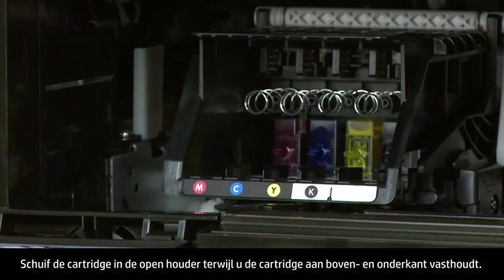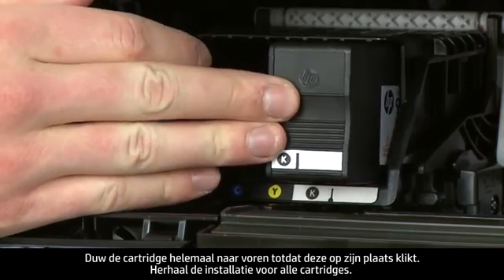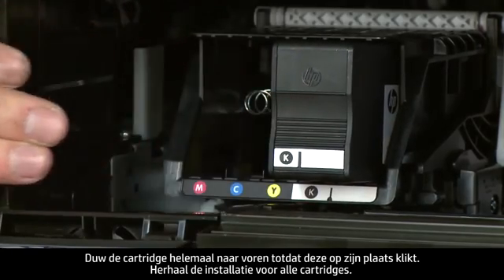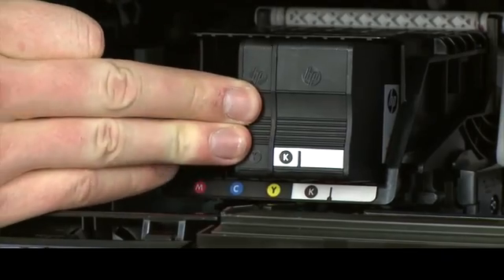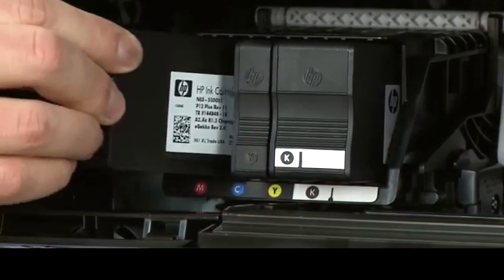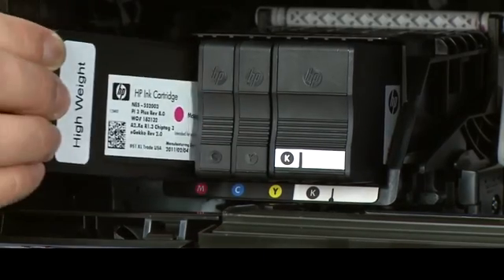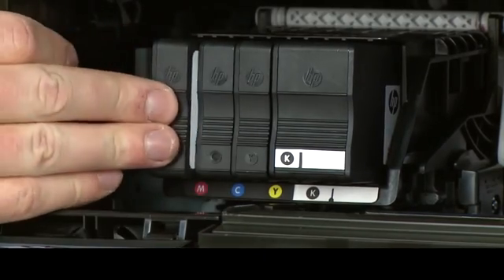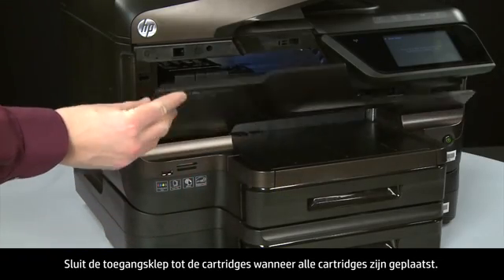Holding the cartridge on the top and bottom, slide it directly into the open slot and push it all the way in until it latches in place. Repeat reinstallation for all cartridges. When all the cartridges are in, close the cartridge access door.